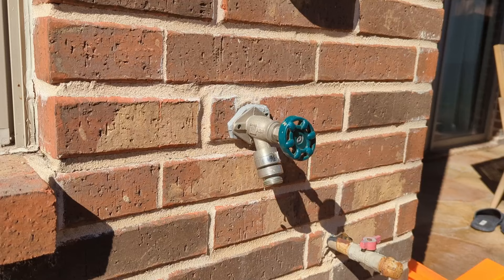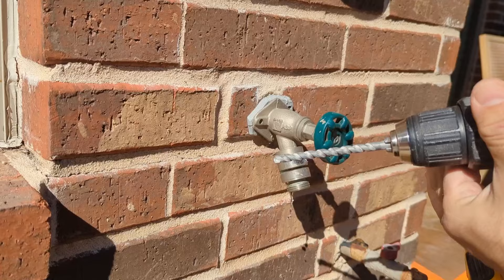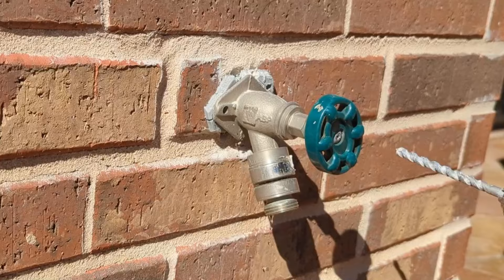I will also need to drill the concrete out in order to remove the obstacle that will be in the way of removing the faucet. Drill around the faucet until you see the faucet moving freely.